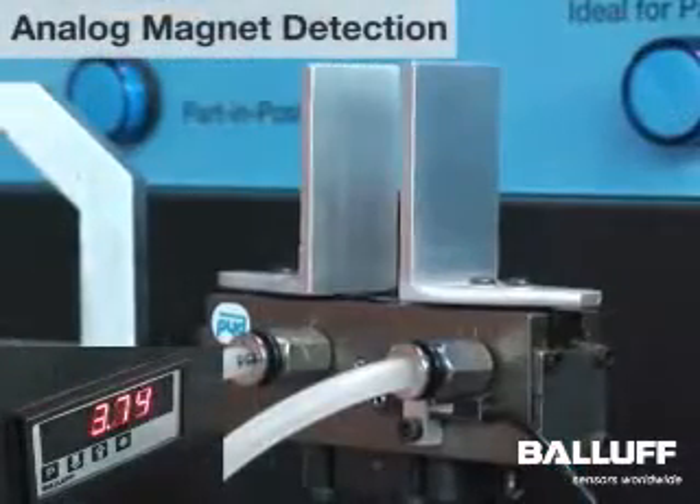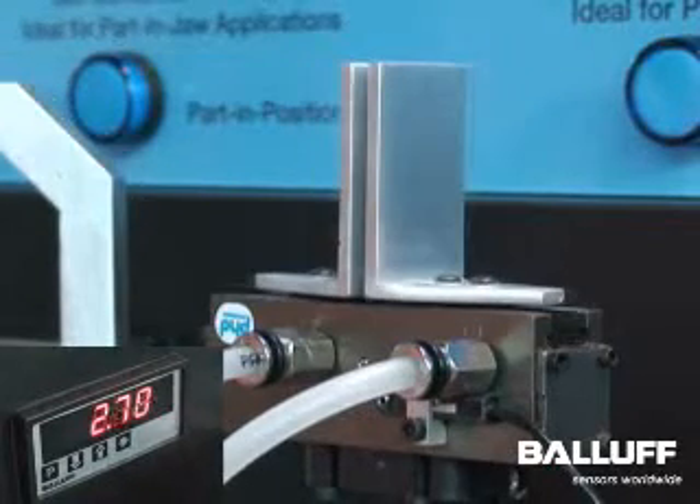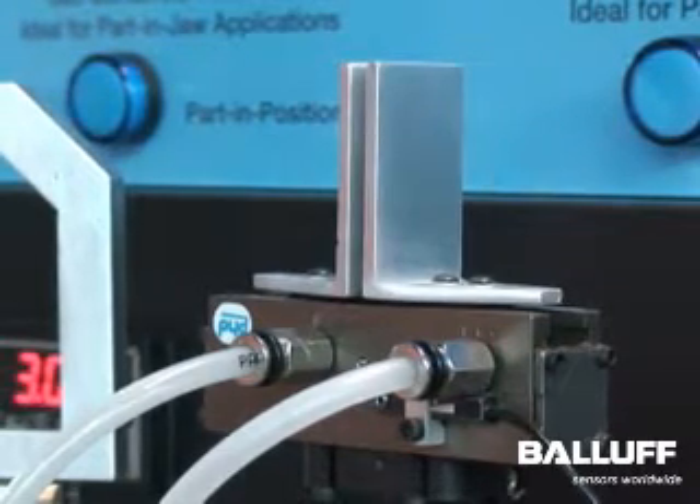This is an alternative method for measuring the absolute position of the parallel jaw gripper. A Balluff micro BIL analog magneto-inductive linear sensor is fitted to the gripper housing in order to sense an internal magnet mounted to the pneumatic actuator piston. It outputs an absolute analog voltage or current signal to an analog input card, directly sensing the linear motion of the gripper jaws.